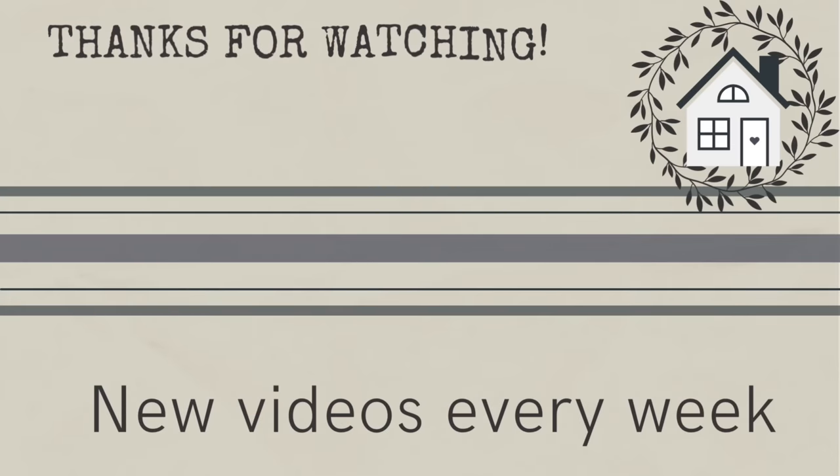This sure was a fun one — I think I'd like to do more of this style of decorating. What would you guys like to see? Drop me a comment down below and let me know if you liked this video. If you want to see more DIY fun, click the link I've provided, and I'll see you next time!